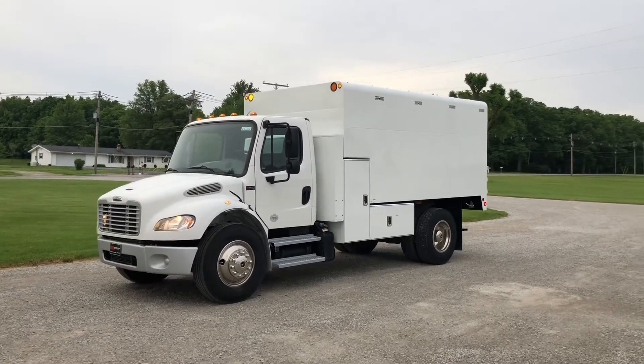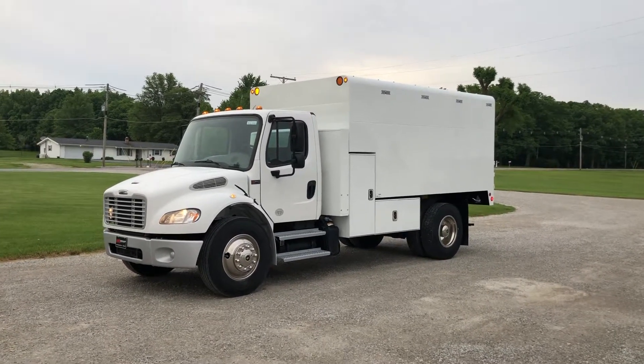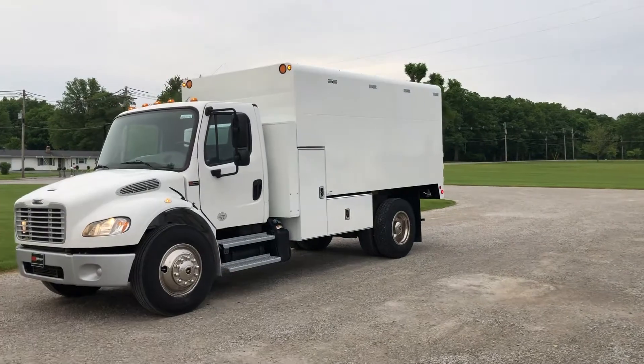It comes with the new Arbortech 14L chip body package, the heavy duty hot chip PTO, and also has the plywood box that sets in front of the body there. The truck's out of Nashville, Tennessee.